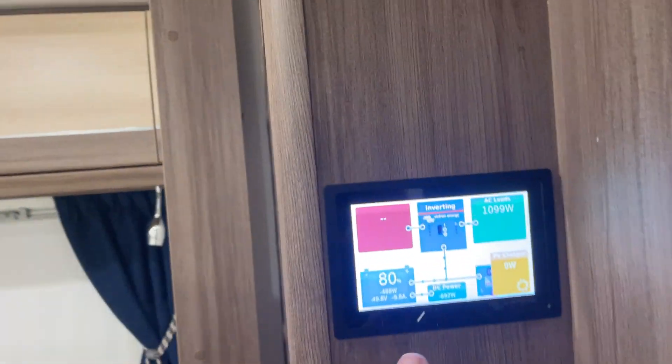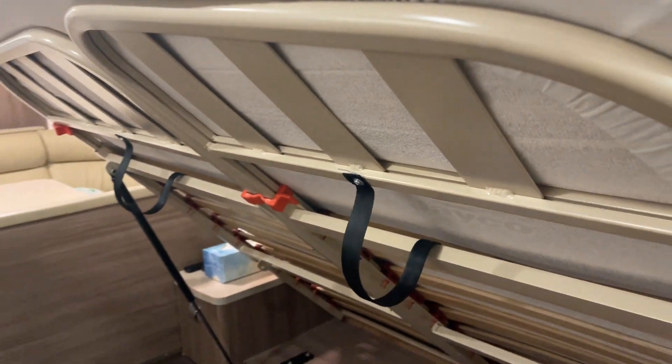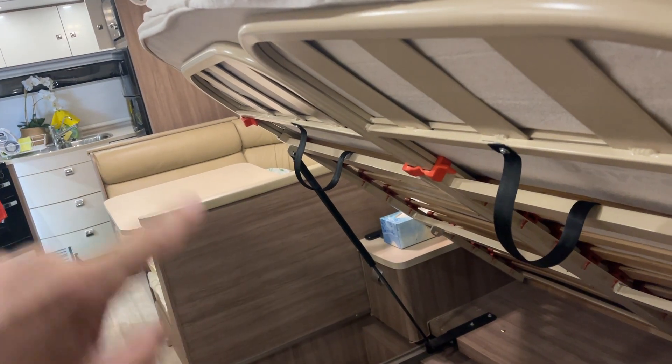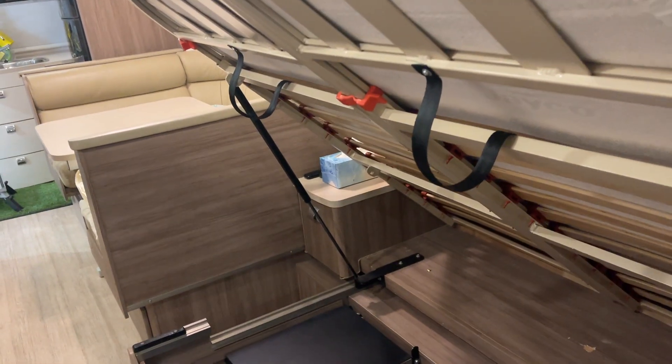Inside the van we're running at 49.8 volts, so we've got 0.2 of a volt drop. I think we've got 35mm² cable from here to the front of the hitch. There's a 3 volt drop because the cable is undersized in the vehicle, and the importance of cable sizing just cannot be emphasised enough for high power, high current applications.